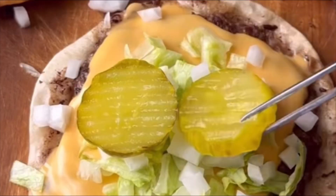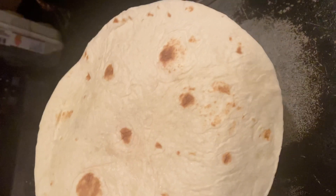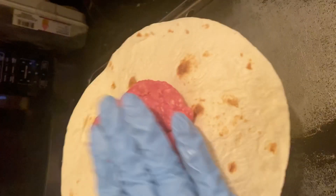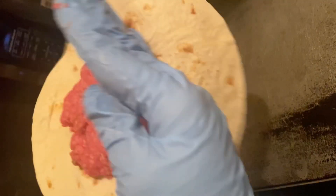Oh child. All right y'all, see this right here? This is the viral Big Mac Taco. I was like, oh my god, this looks so good, let me try it. Okay, so then red flag number one.